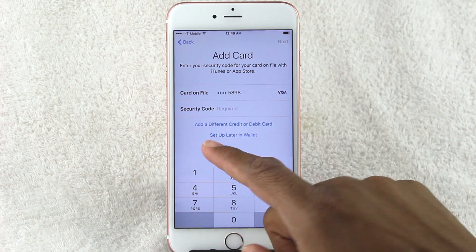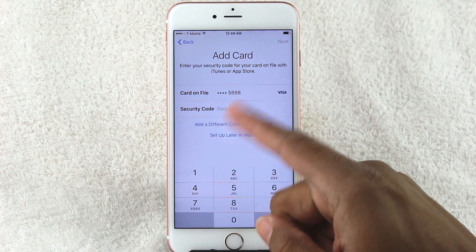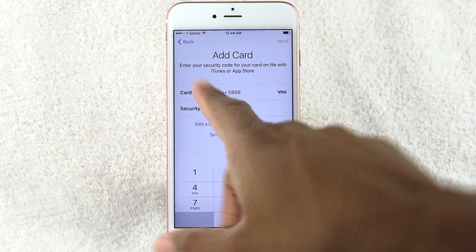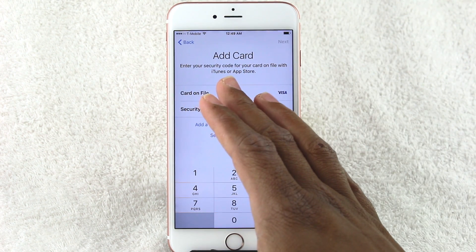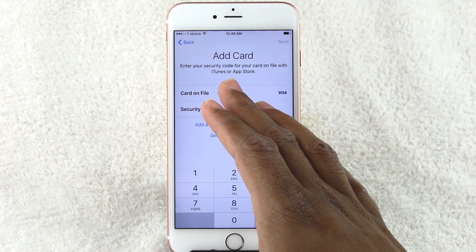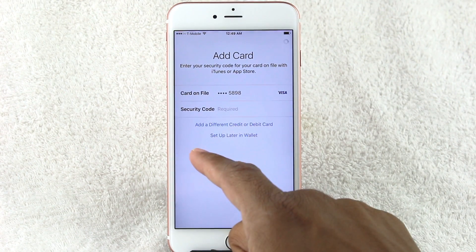It's trying to get me to add a card. I'm going to do 'Set Up Later in Wallet.' It's using the card I already have on file — if I put in the security code it would automatically add that card — but I don't want to do that right now, so I'll set up later in Wallet.